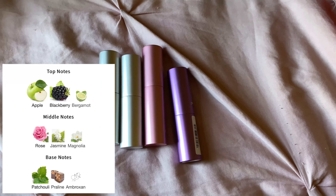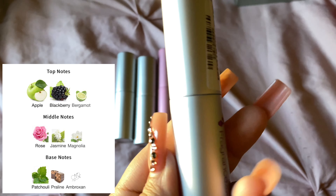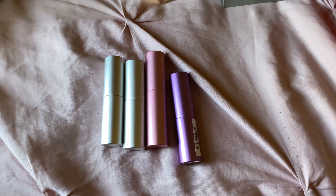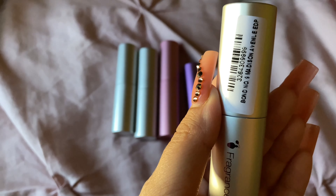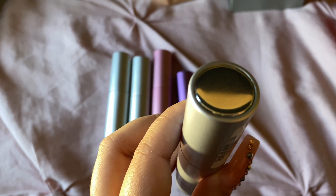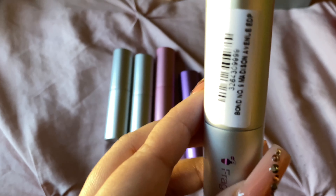Next one is Bond No. 9 Madison Avenue. This one I like a lot — performance is a beast. This is very feminine and it's floral, but I'll list the notes since I don't really know how to explain how this smells. It's very well blended, very feminine, very pretty. It's beast mode — a little goes a long way. I feel like this one and Central Park West are my favorites, and I feel like they will last me a very long time because you don't need a lot.